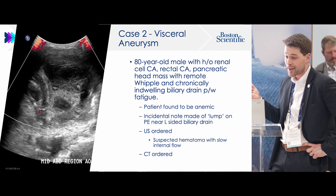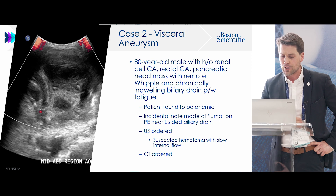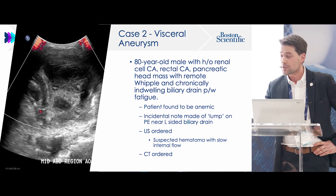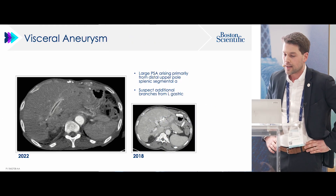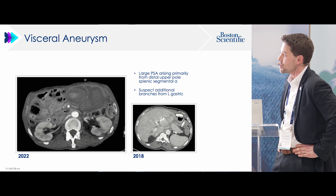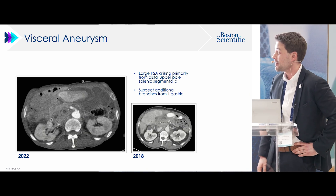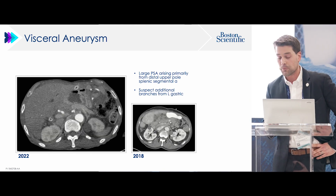The second case is an 80-year-old with renal cell cancer, rectal cancer, and a pancreatic head mass, with an indwelling biliary drain for years. He presented anemic with a pulsatile lump near the drain site. Ultrasound showed a hematoma with internal flow, prompting a CT. The 2022 CT showed a giant pseudoaneurysm — largely self-thrombosed — in the anterior abdomen. Reviewing a 2018 CT, it was fully filling with contrast and had not been commented on, likely mistaken for a bowel loop. The patient had been walking around with it for at least four years.